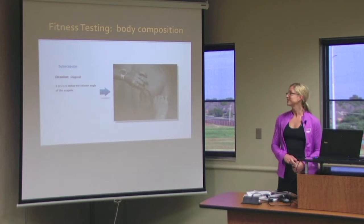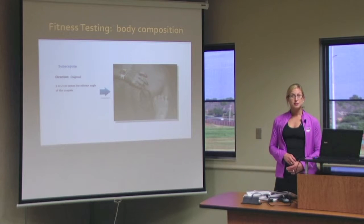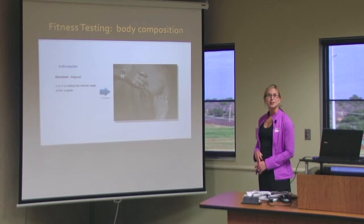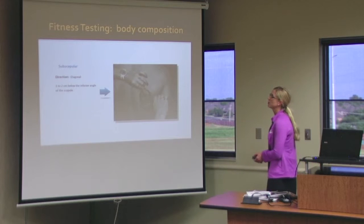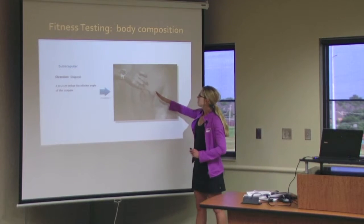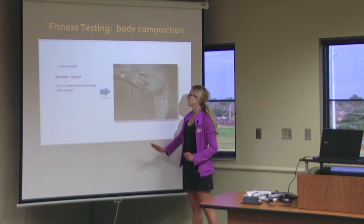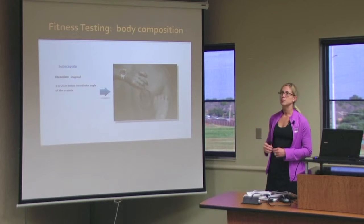The first site that you would measure from is the subscapular. As the name implies, it is below the scapula. It is a diagonal pinch, one to two centimeters below the inferior angle of the scapula. So superior would be the top part of your scapula, inferior below, and you take a diagonal pinch off of the midline. The one to two centimeters is based on the size of the person, essentially.